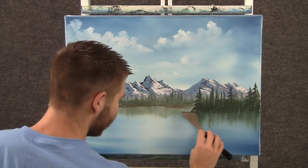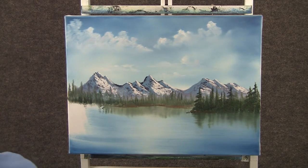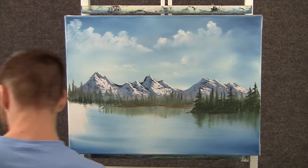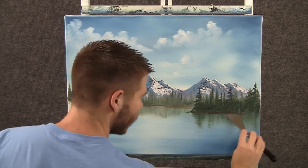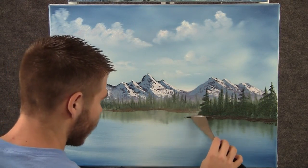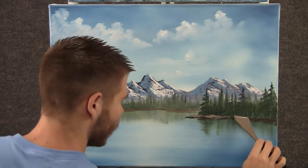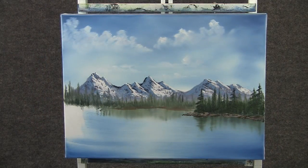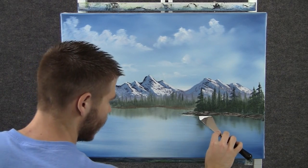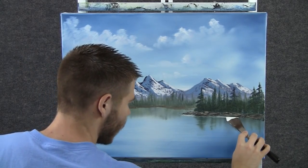Now with some dark brown on the knife, we can drop on a tiny little piece of land — maybe have it come down like that. A little bit of brown and white, and we can drop a nice highlight right on that. Now with the knife and a small amount of white, we can come over here and drop in a nice water line, rubbing real hard.